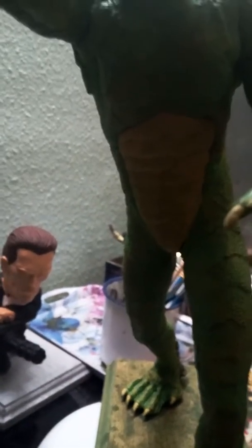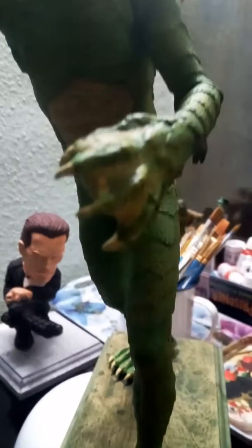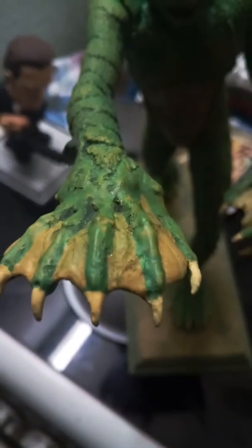As you can see with the shading, the scale tone and the claws have all worked out really rather well. I'm really very pleased with the model as a whole.